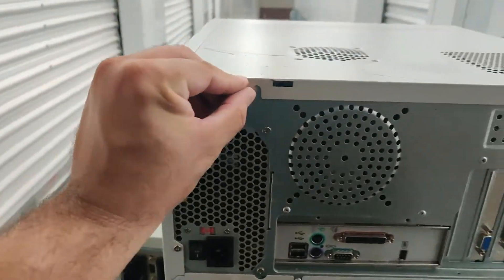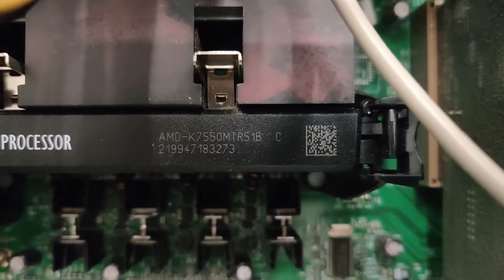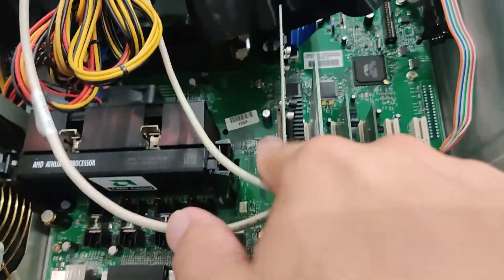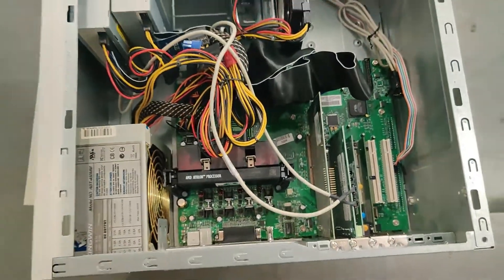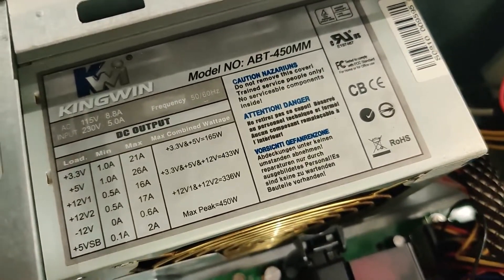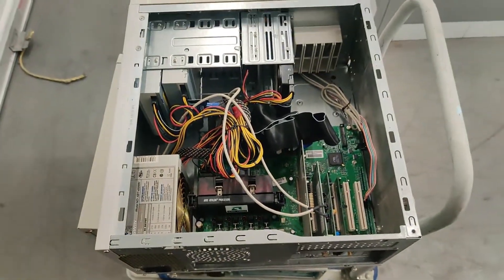Let me open this one up since it has thumbscrews and see what's inside — just as a little spoiler. I was wrong: it's got an AMD Athlon running at 550 MHz. I don't know what graphics card that is yet, so I'm going to save that for another video. Nice little motherboard, and it's got a Kingwing 450-watt power supply, plus a hard drive. Can't wait to check that one out more in depth.